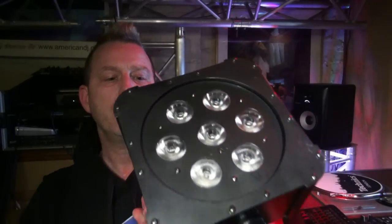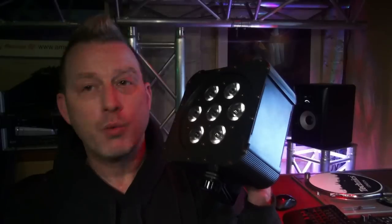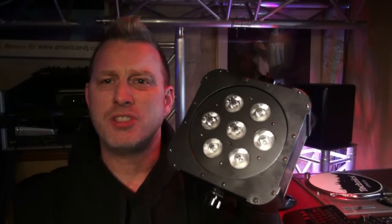The most popular tri-LED fixture from ADJ is this right here — it's a flat par tri-7. It's got seven three-watt RGB diodes: red, green, and blue. I've had this light for a few years now and they've actually redesigned it. This is the old design, but the guts are the same. It's really bright and it's a great light if you want to do things like static colored uplighting.